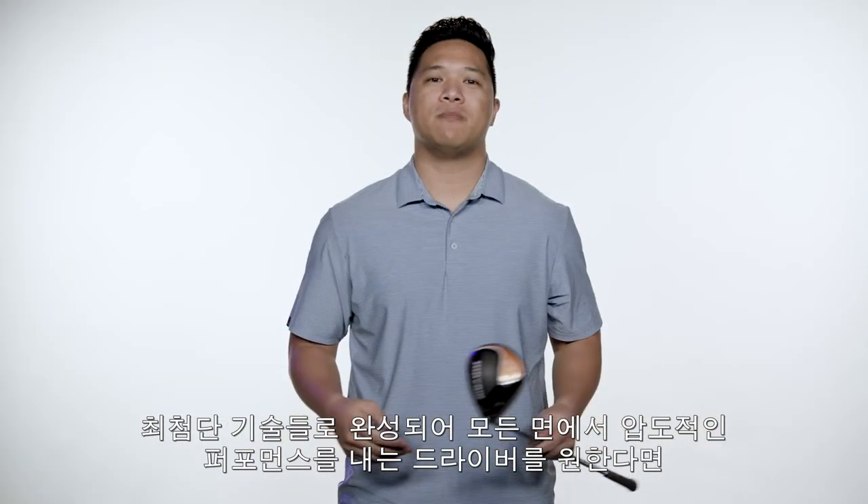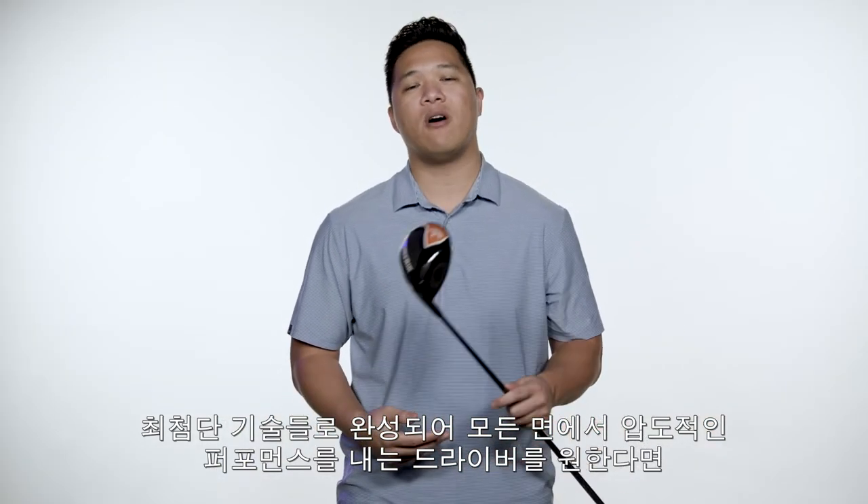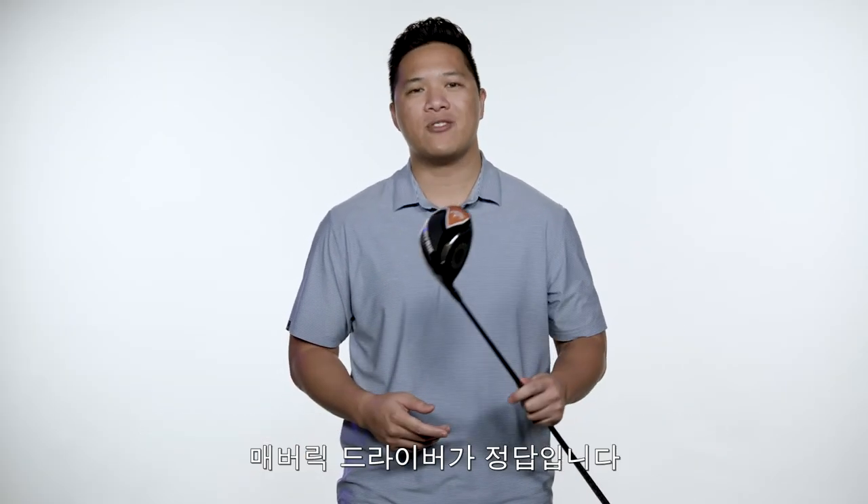If you're looking for a driver that combines the most advanced technologies to deliver all-out performance, the Maverick Driver should be in your bag. Be a Maverick and try one today.